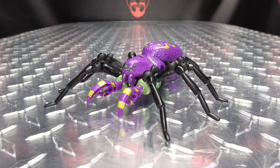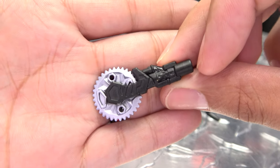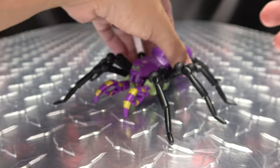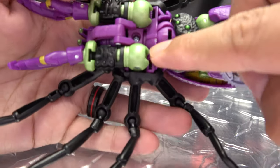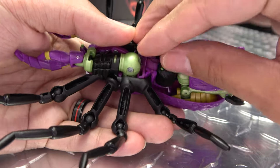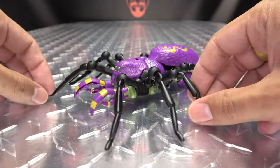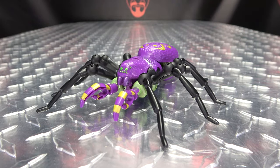You also have storage for the saw weapon in alt mode — it just plugs into the port right there. Plug it in, and voila, there you have storage for all of your accessories.